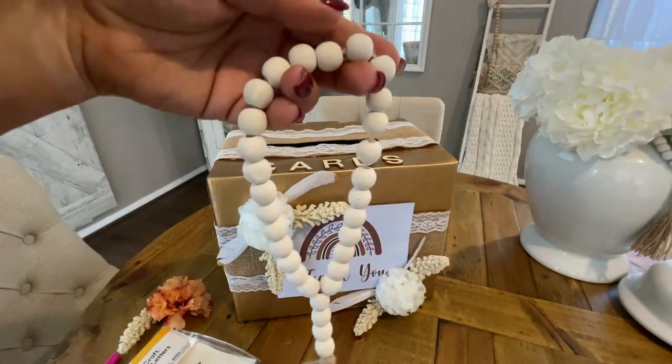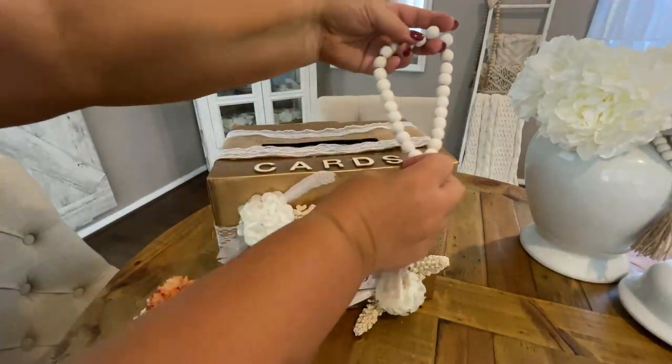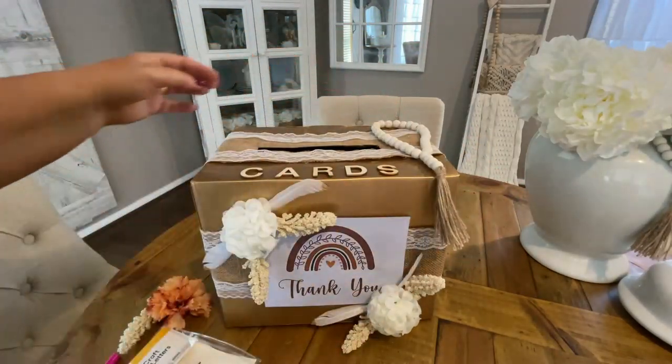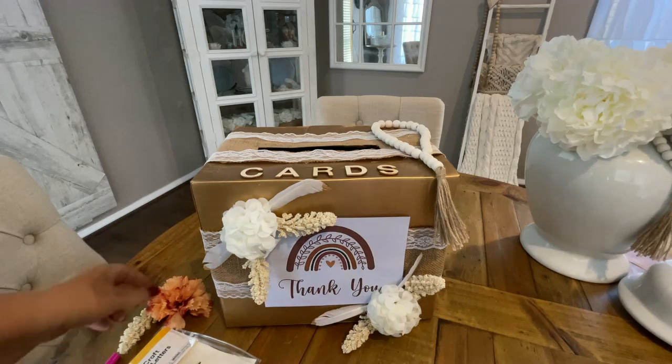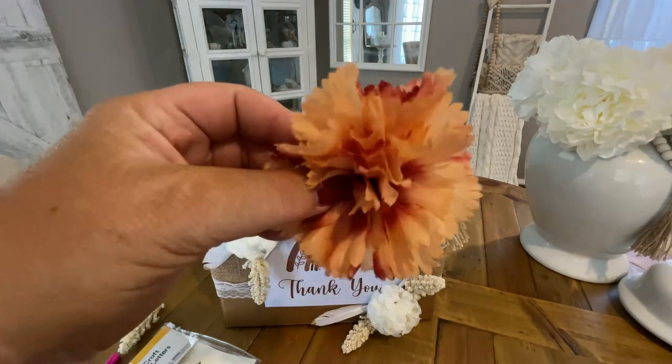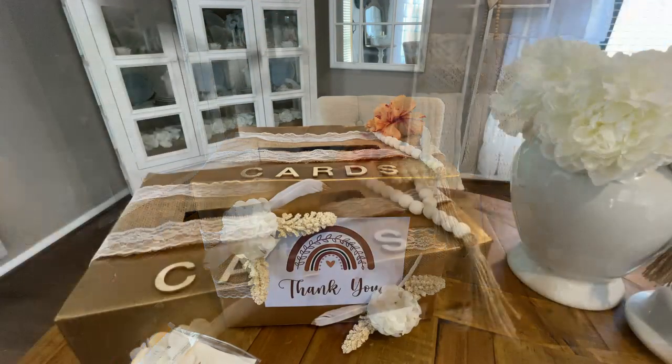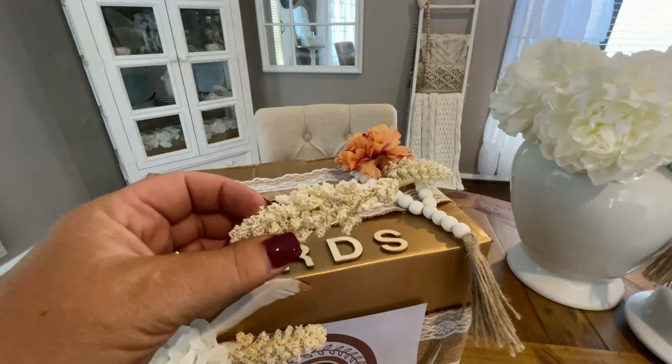I also had a beaded garland and I hot glued it to the top right hand side. Now I was going to use an orange flower and glue it into the centre, but I actually changed my mind and used a white flower instead.